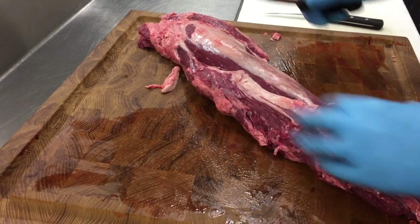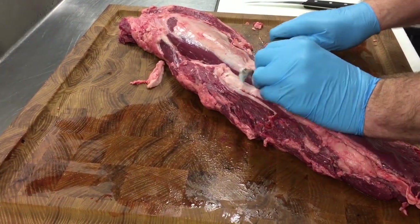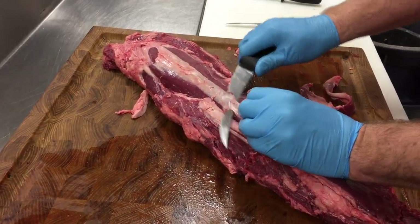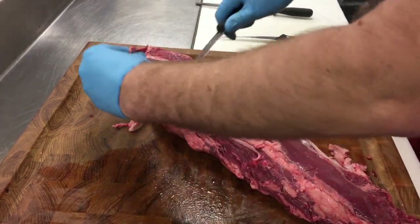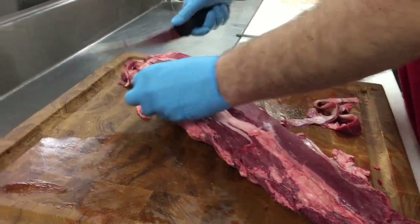Now we're getting here to the silver skin. This will not render when we're cooking. So we take our time with our knife gently under it and try to follow. You don't want to cut off too much meat, but you do want to take off all of that silver skin — it will not render when you cook. Take your time to get all the silver skin off.